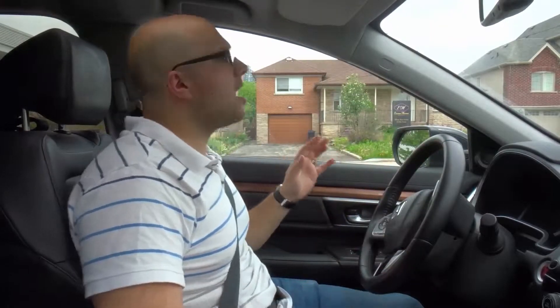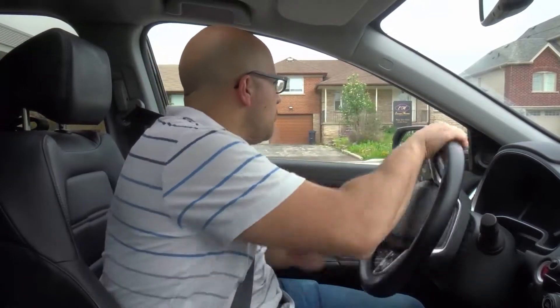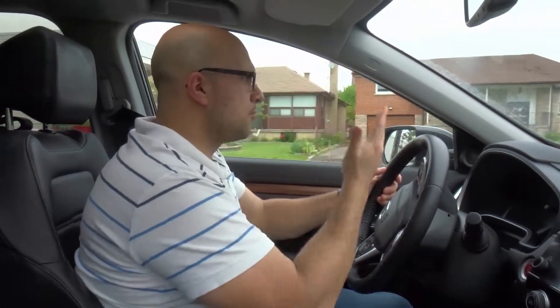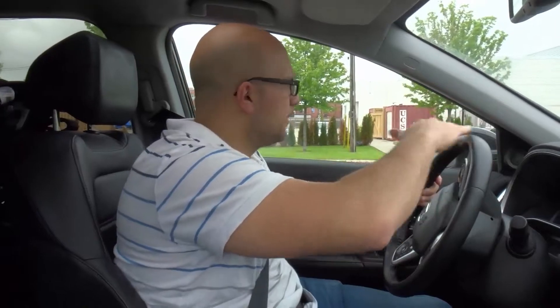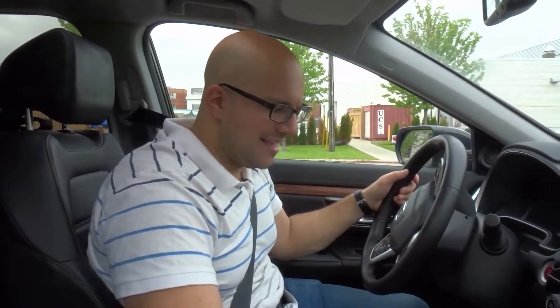Once you've pulled over, you want to signal left. Check your mirrors, check your blind spots, look in front of the car, look behind the car. Steer all the way to the left with your left signal on. When it's safe to do so, proceed forward and come to a complete stop before you hit the curb or the wall.